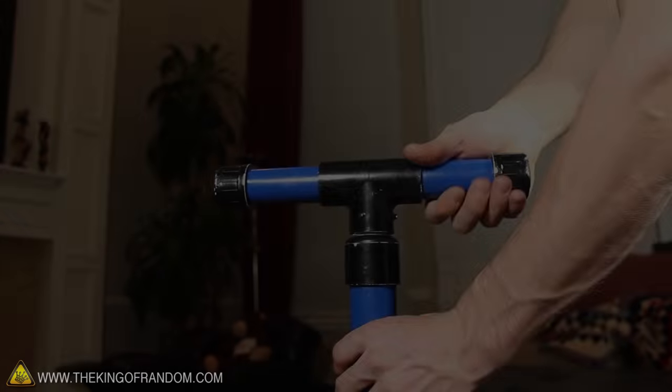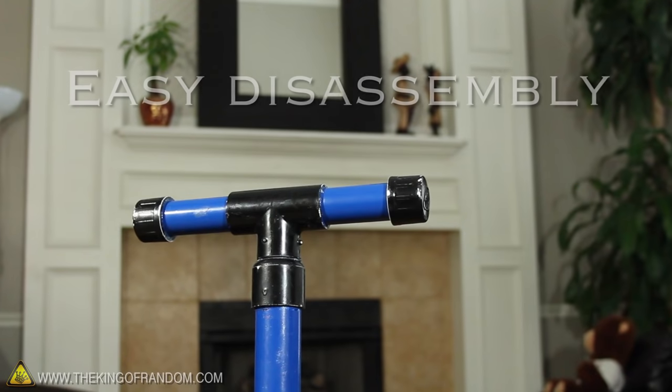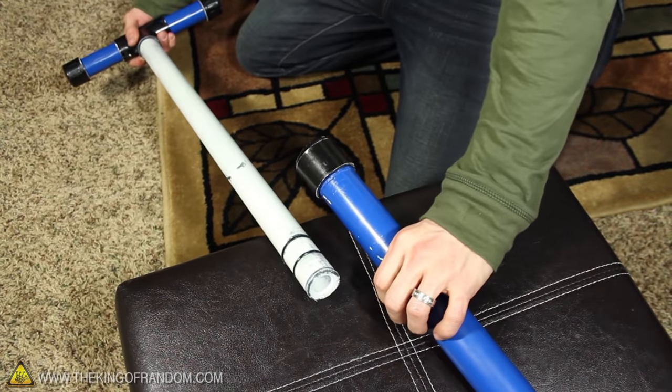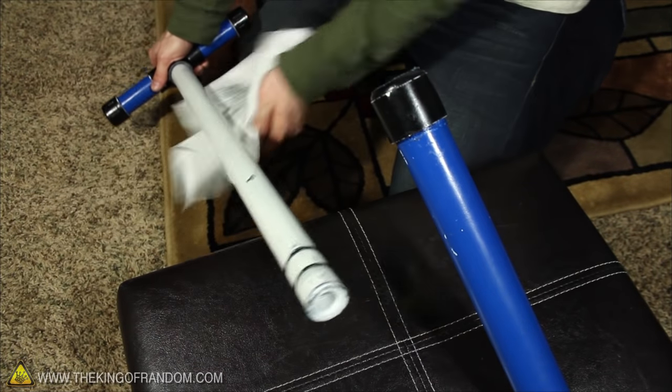Some additional features are that the handle can rotate a full 360 degrees, and perhaps my favorite is how easily it comes apart for servicing. If you need to get inside the pump, just give the handle a sharp tug and the whole plunger comes right out. This gives you easy access to clean it or add more lubrication if you need it.